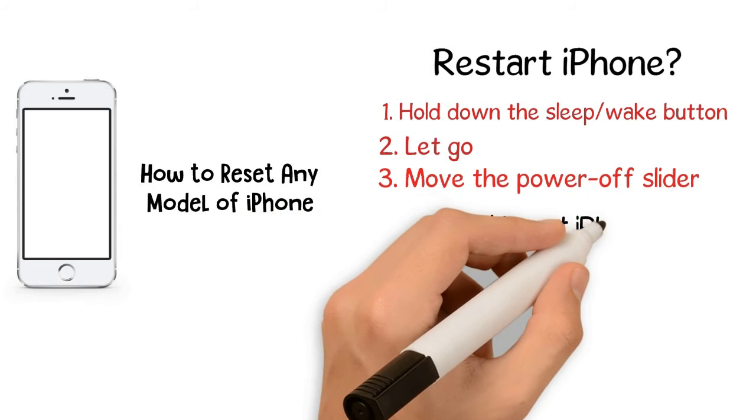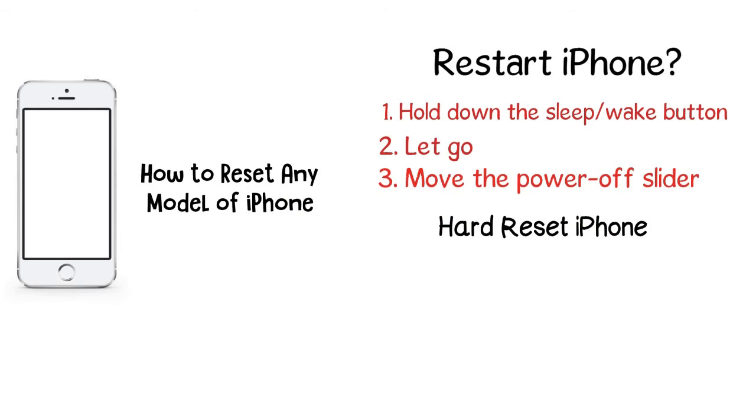The basic restart solves a lot of problems, but it doesn't solve them all. In some cases, such as when the phone is completely frozen and won't respond to pressing the sleep/wake button, you need a more powerful option called a hard reset. A hard reset restarts the phone and also refreshes the memory that apps run in. Don't worry, this doesn't delete your data, and it otherwise helps the iPhone start from scratch.